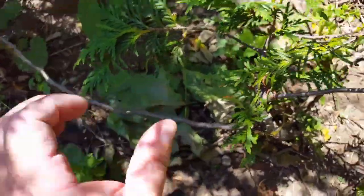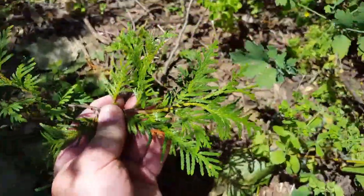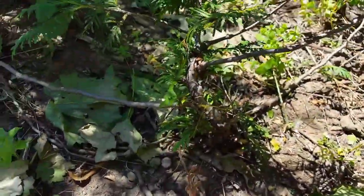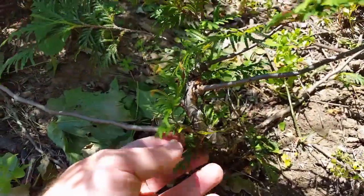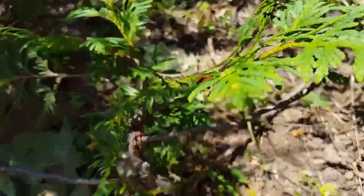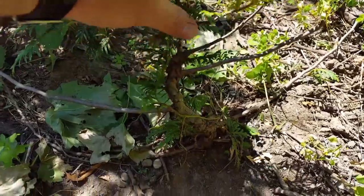It has done some growing this year — growing a couple of inches at least, same with this one here. Next spring I will be putting this into its own pot, probably just a nursery pot, and we can start to develop it from there.